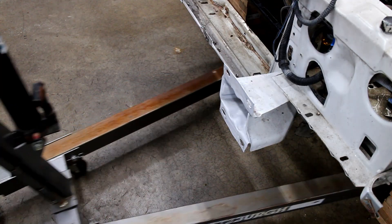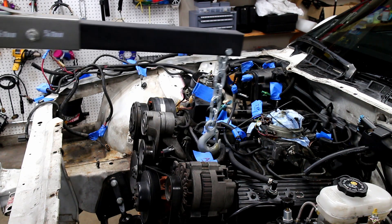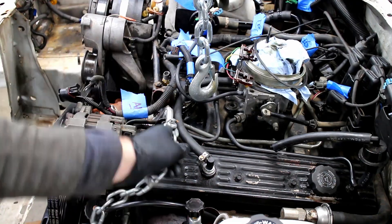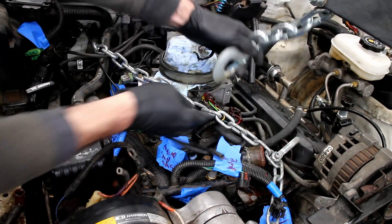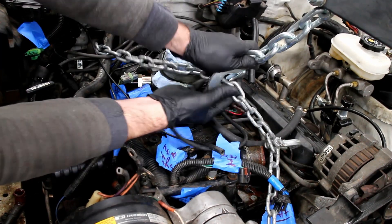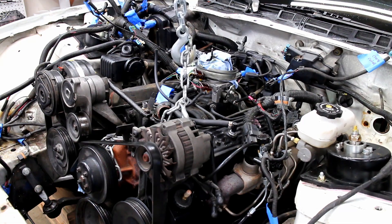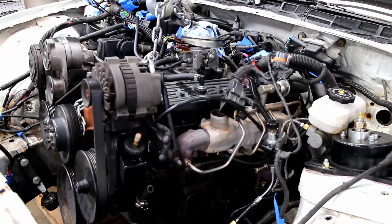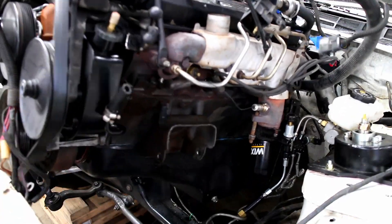The cherry picker is rolled in. A chain and some hooks are attached to the factory engine pickup points. Slowly and carefully remove the engine. This monstrosity weighs quite a bit. Luckily, I managed to remove the engine while only damaging the oil pressure sender.